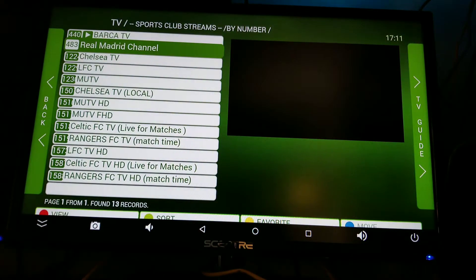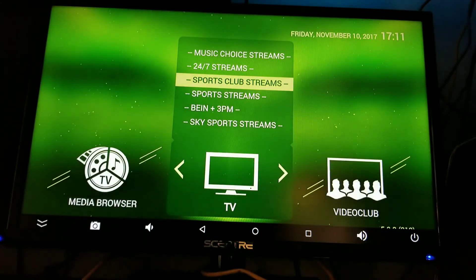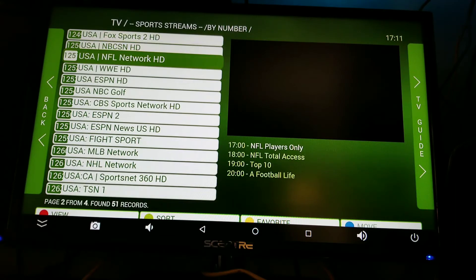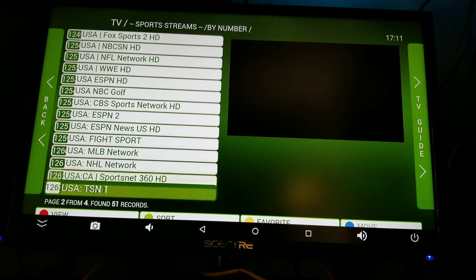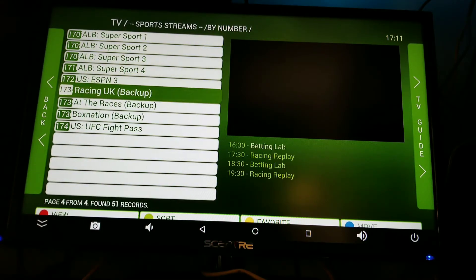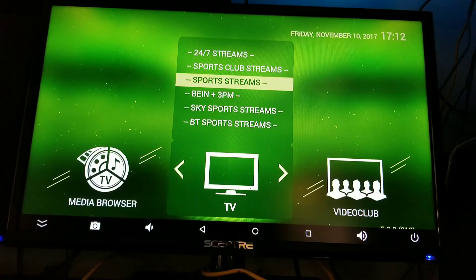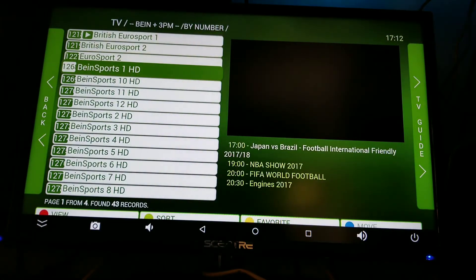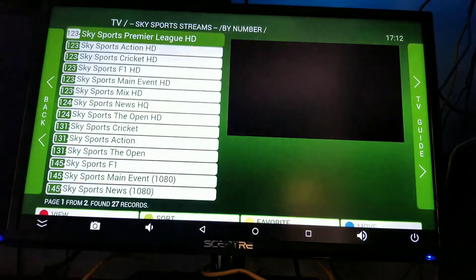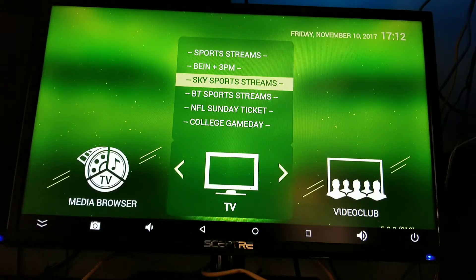You got Real Madrid, MUTV. Check this out — you got all your sports streams. Your Fox Sports, your USA Sports, Box Nation, WWE, all your ESPNs — you got them all. That Box Nation backup — you even have two Box Nations just in case, because sometimes special events come on there. Then you got your football — Bing Sports, got them all. And then you got your Sky Sports streams — a lot of stuff in here too, for your soccer, BET Sports.